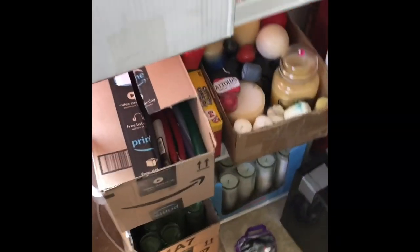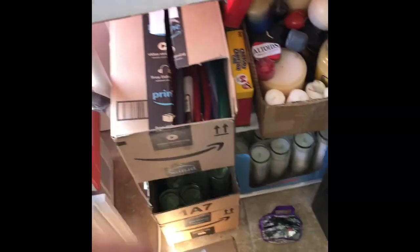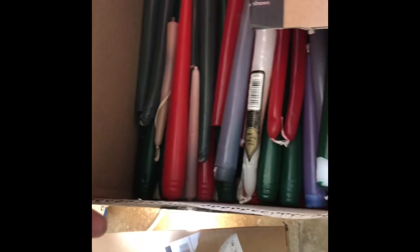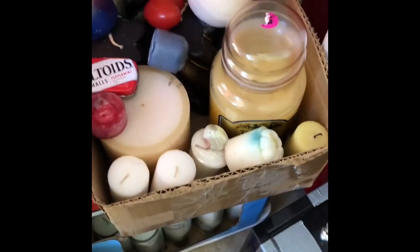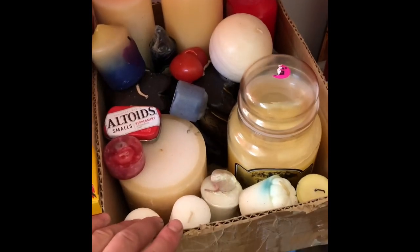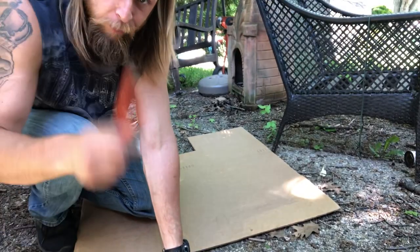A side note: if you don't have kids or a bunch of crayons lying around, who doesn't have a drawer — or go to a garage sale and see a bunch of old Christmas candles? You can melt those down just the same and it'll work. Every time I'm at a garage sale I get candles cheap. Go ahead and pick up the wax. Get you a knife, cardboard, and a pencil.